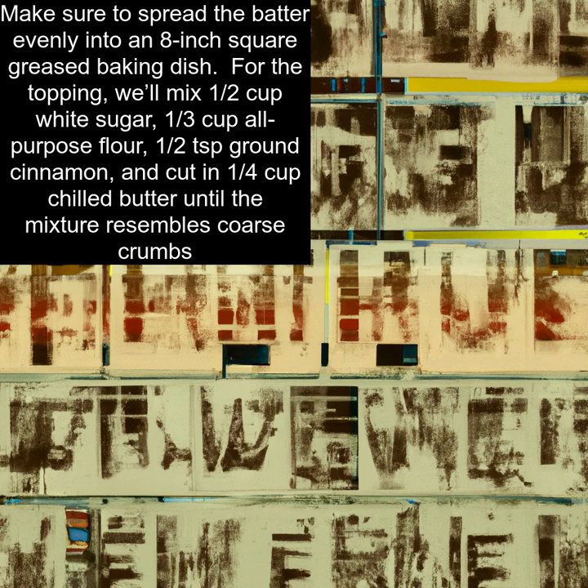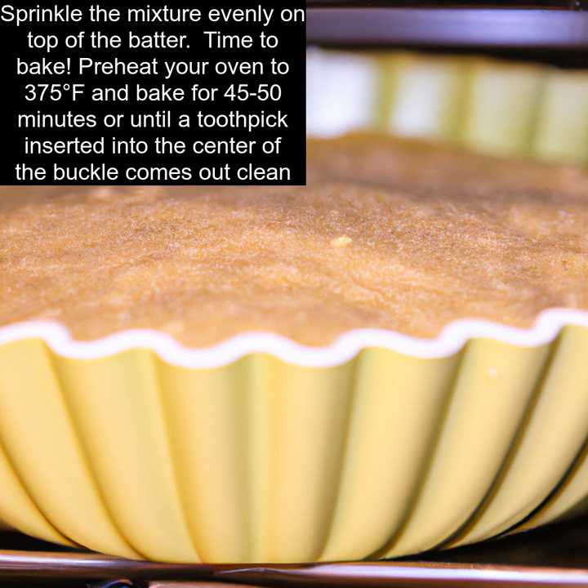For the topping, we'll mix one half cup white sugar, one third cup all-purpose flour, half a teaspoon ground cinnamon, and cut in one quarter cup chilled butter until the mixture resembles coarse crumbs. Sprinkle the mixture evenly on top of the batter.